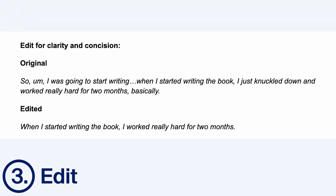Edit for clarity and concision. When we speak, we often use more words than necessary. As a result, most interview-based articles are edited for clarity and concision. In practice, this usually means picking out the key details from the transcript and trimming down the unnecessary parts to communicate the same point more effectively. For example, the second version here is much clearer and easier to read because we've cut out the repetition and focused on the core information.